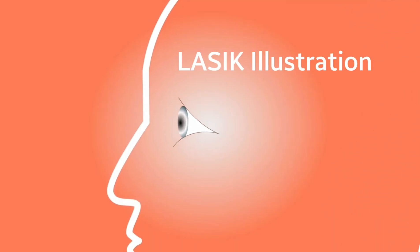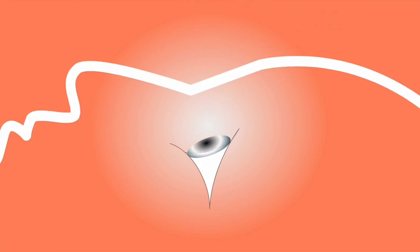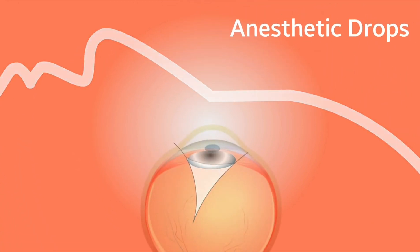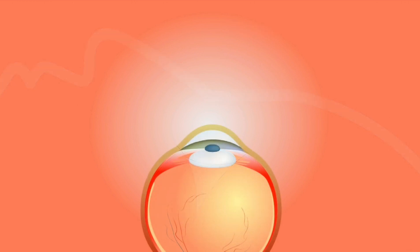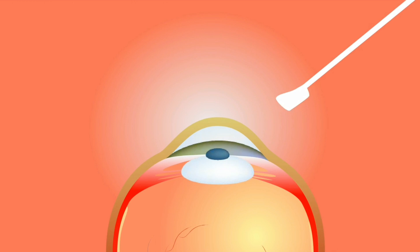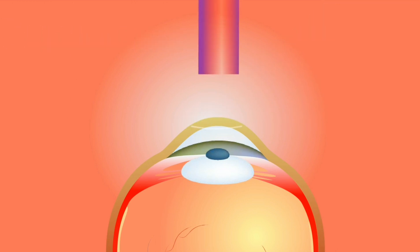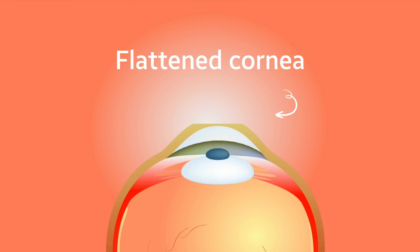LASIK works by changing the shape of the clear front part of the eye we call the cornea. The cornea accounts for about 60% of the grade of the eye, and hence manipulating it will significantly alter the grade of the eye. For example, in nearsighted people, the cornea is very steep. What LASIK does is flatten out some of that steepness, and then the grade of the eye goes down with it — hence, you are able to see better.